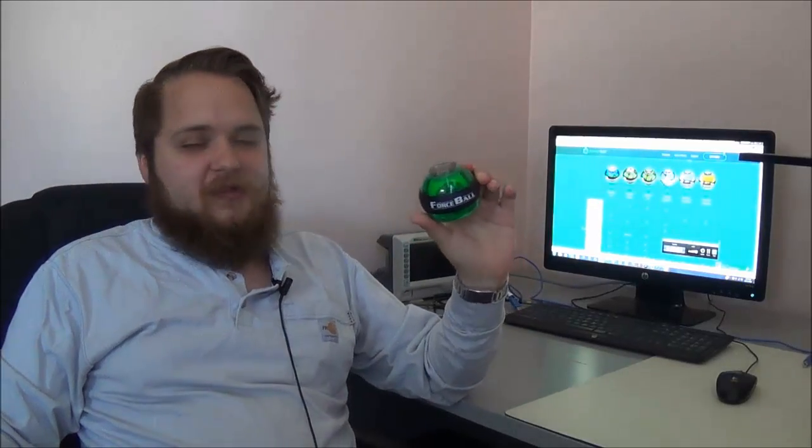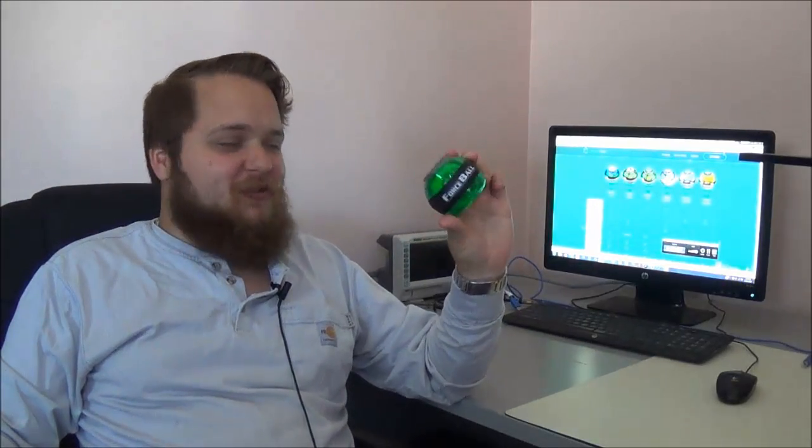What's going on guys? Vlad with eeenthusiast.com, and in today's video we're going to be doing something a little bit different.